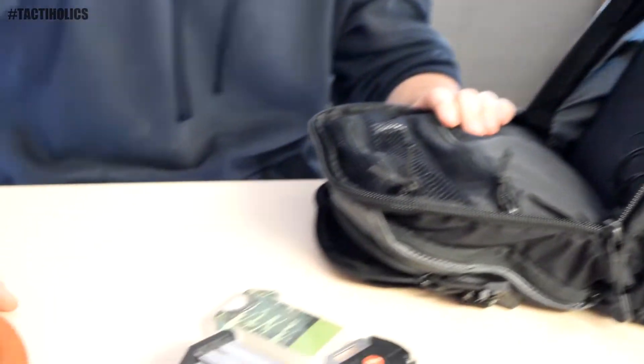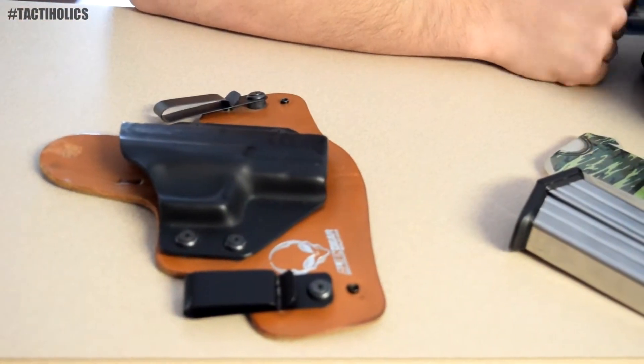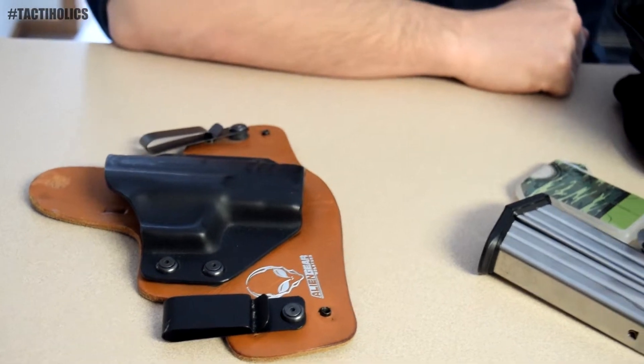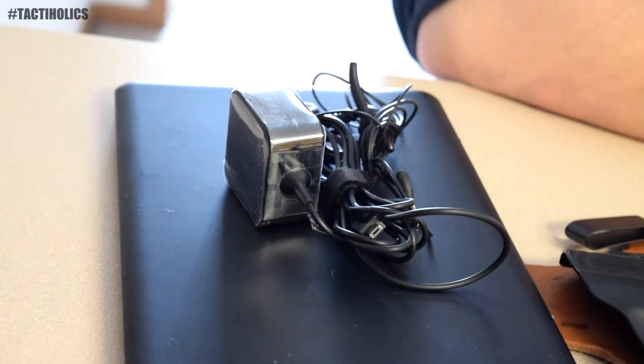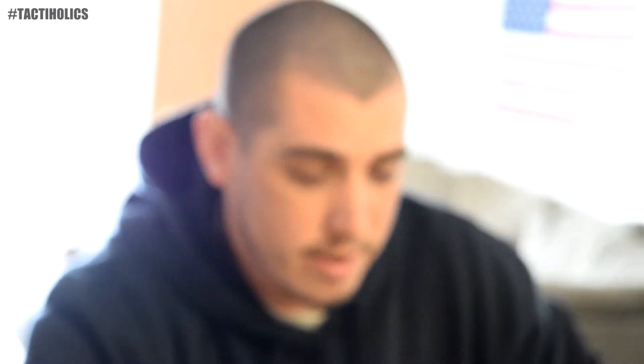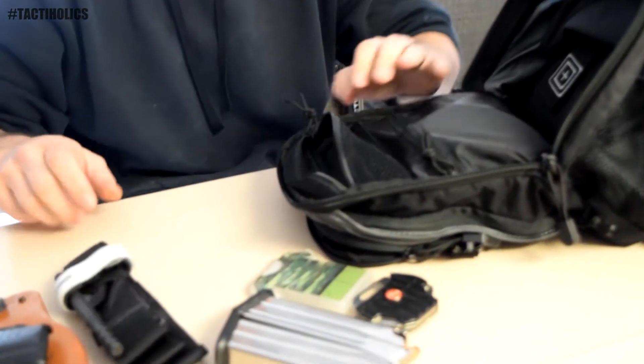I've got my Alien Gear inside-the-waistband holster for my 3.8, in case I want to go from carrying my gun inside my bag to actually going inside the waistband without having to worry about the bag at the time. I've also got my computer, some headphones, and the charger in there — that way in case I need to do any work for Tactaholics wherever I'm at, I've always got the stuff with me.